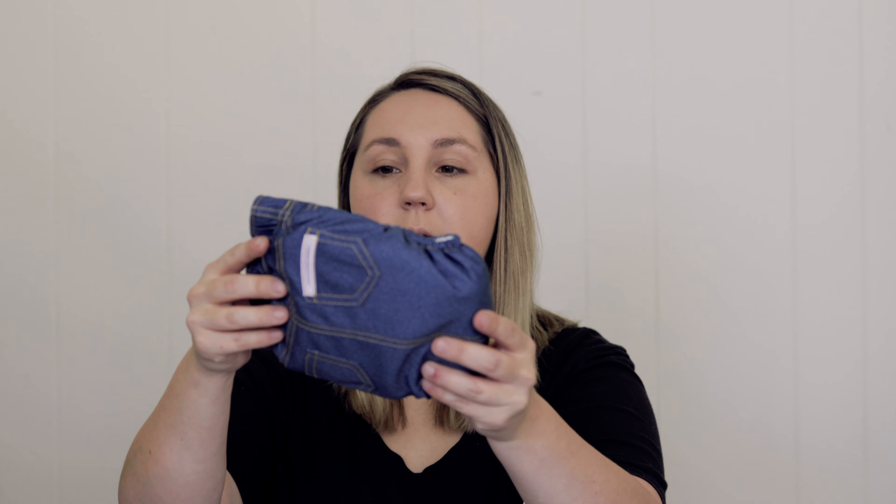I'm going to go ahead and open one of these so we can look at it together. When I actually took these out of the box last night and was looking at everything, my husband really liked the blue jean one. Oh wow, it's really soft — that's very soft.